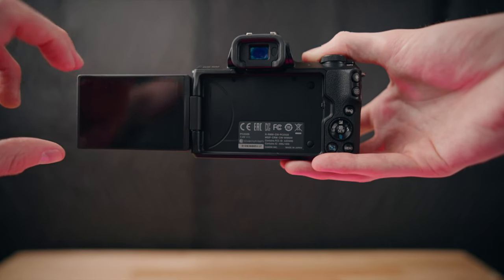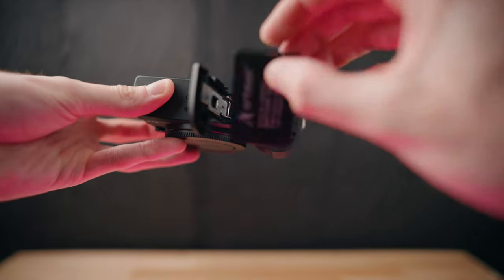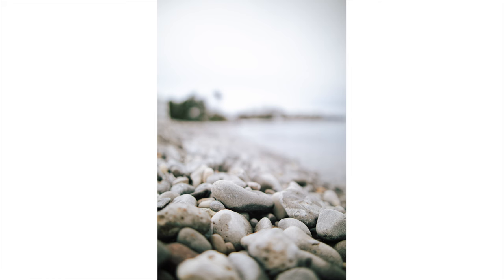The battery life is a bit low, but when you see the size of the battery in this, it kind of makes sense because the Canon M50 has an absolutely tiny little battery. I've owned this camera three or four times within the past four years since it came out, and I've gotten some absolutely stunning photos with it.